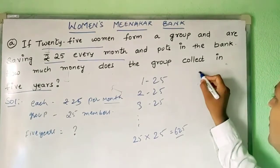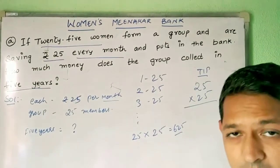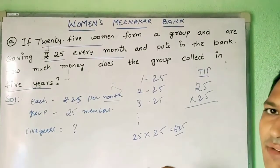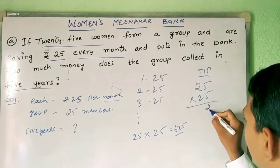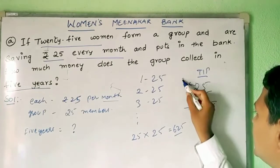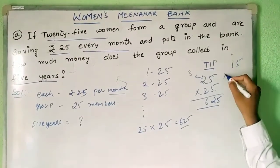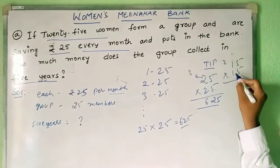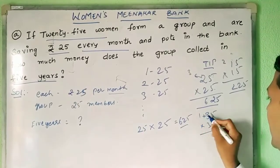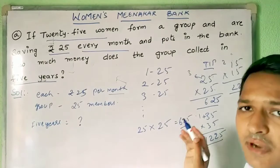There is a wonderful tip for doing this multiplication. When you want to multiply any two numbers which are the same and which have 5 in their ones place, here is the trick: 5 fives are 25, write 25. Then take the next number after the tens digit — for 2, the next is 3, and 3 into 2 is 6. So 25 into 25 is 625. For 15 into 15: 5 fives are 25, next number after 1 is 2, so 2 ones are 2, giving 225. For 35 into 35: 5 fives are 25, next number after 3 is 4, and 4 threes are 12, giving 1225. This tip is valid for any two same numbers having 5 in their ones place.